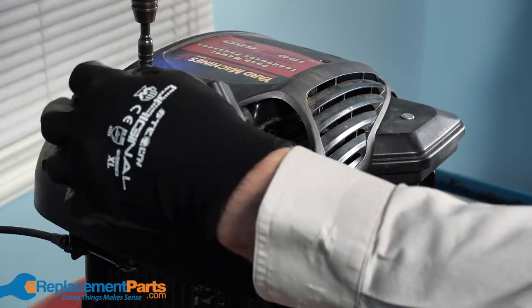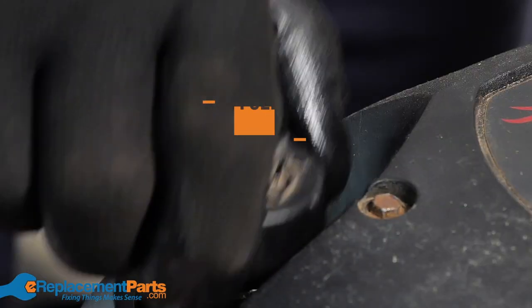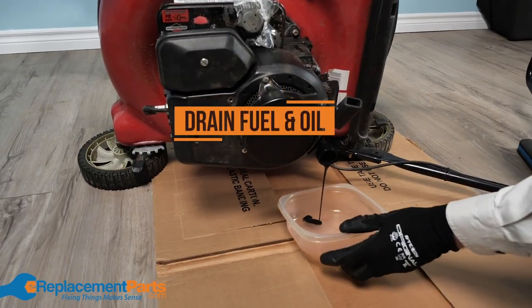Now you want to turn your attention to the engine. Before you begin this stage of the tune-up, you want to make sure that you've drained all the fuel from the mower and that you've drained the oil from the crankcase as well.